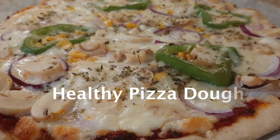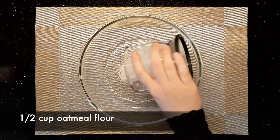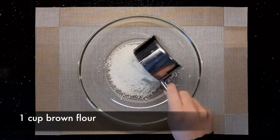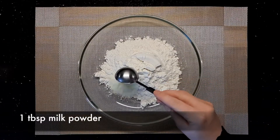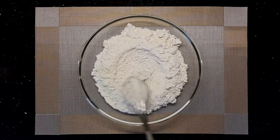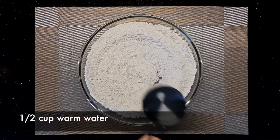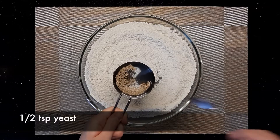Now let's make the other type of healthy dough for the pizza. To make one medium sized pizza, in a large bowl add half a cup of oatmeal flour, one cup of brown flour, one tablespoon of powdered milk, and half a teaspoon of salt. Stir all the ingredients together, then dissolve half a teaspoon of yeast into half a cup of warm water.